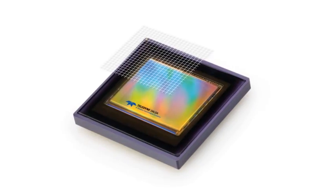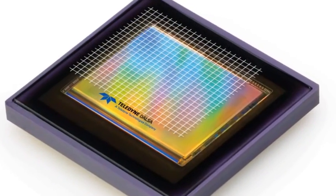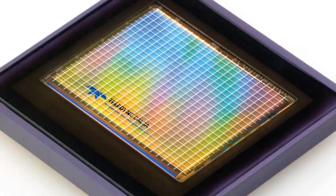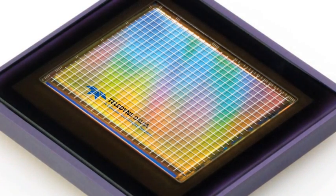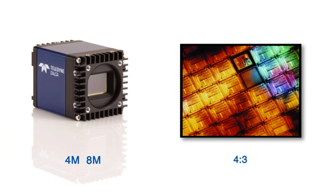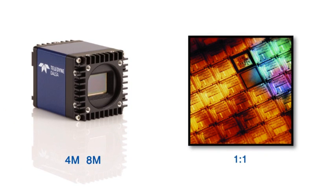Falcon 2 cameras feature real-time embedded image processing, including flat field correction and pixel responsivity adjustment, which means great image quality right out of the box. The 4 and 8 megapixel Falcon 2 cameras feature selectable 4-to-3 or 1-to-1 aspect ratio while maintaining the same resolution — a feature not common to other CMOS camera designs.